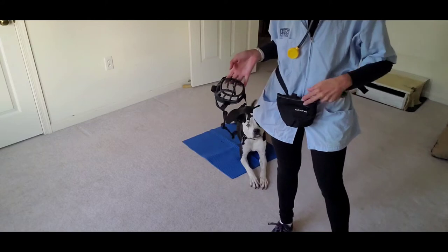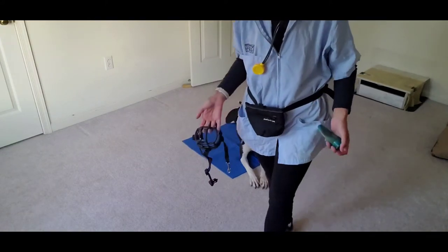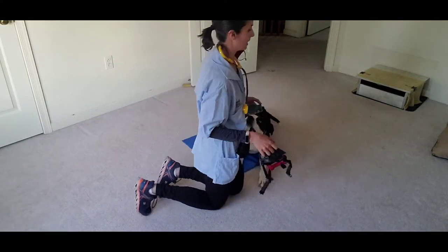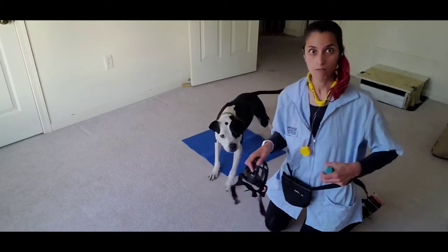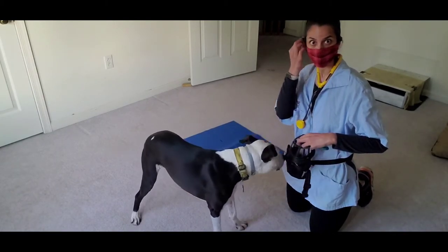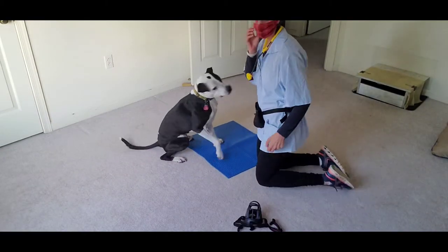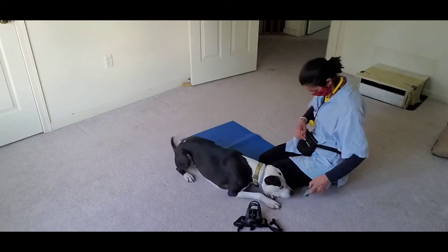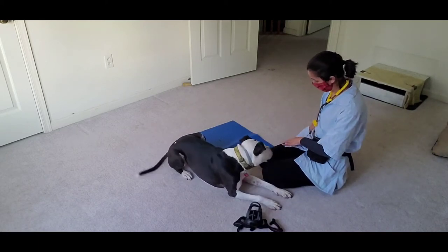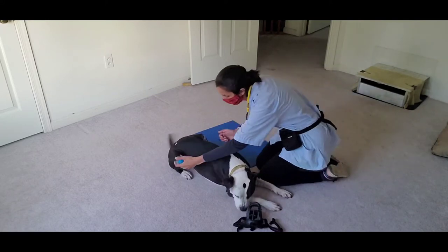We're going to work on some consent stuff and desensitization. I'm his mama so I still have food even though his vet might not. I'm going to let him get used to a lot of this stuff before I just start putting things on him. You can see how much he loves his muzzle — he's actually attacking his muzzle to get in there. So I'm going to have my mask on. He wants his mat, he's very sweet. We're going to pretend — let him have that because he's going to be getting his shot in the back.